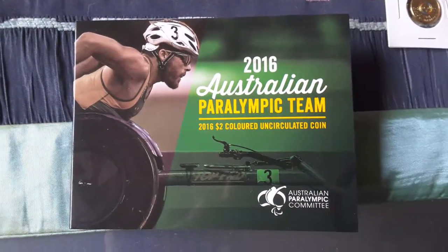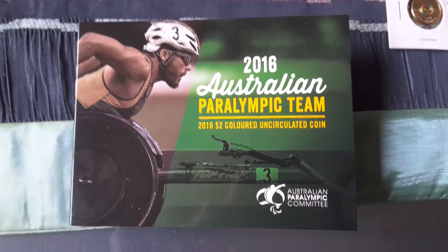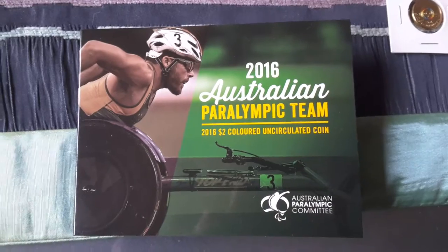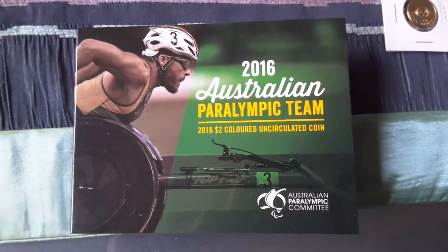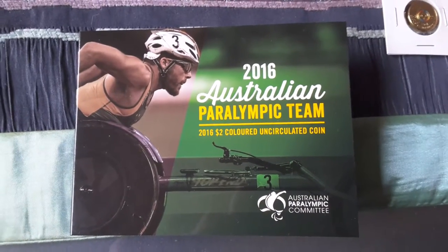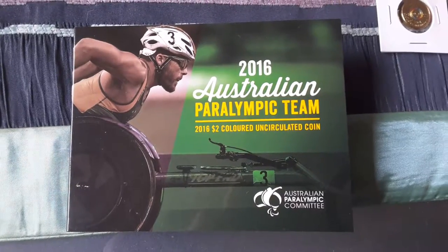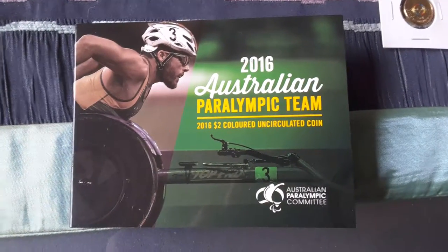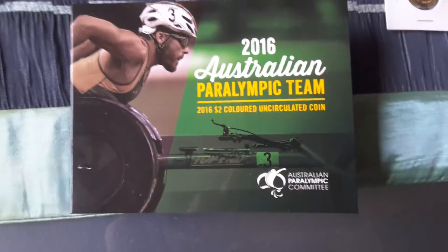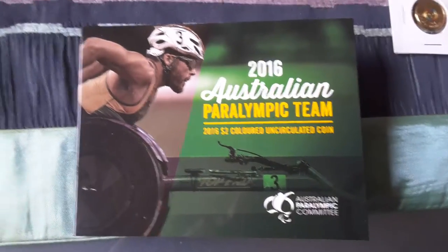Hello, this is Goomardy here, and today I'd like to show you the two dollar Paralympic coin. This is issued to commemorate the Paralympics in Brazil 2016. You could initially buy them for three bucks from the mint and coin shops, but they're pretty much sold out. I think they cost about $8 to $10 now, and we'll just see what price they go up to.